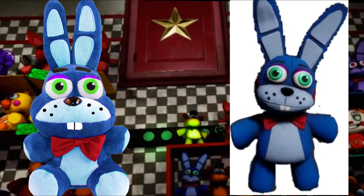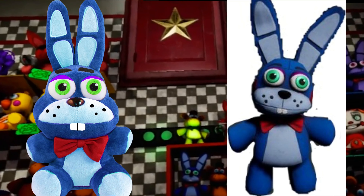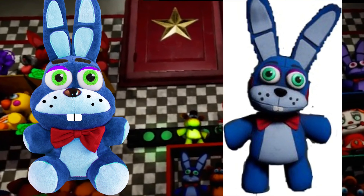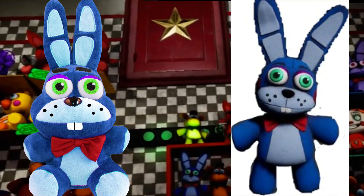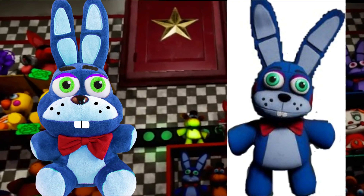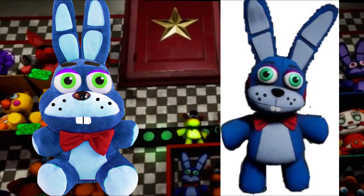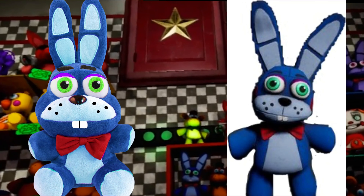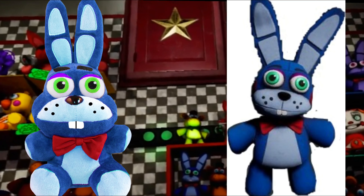The final concept is the Toy Bonnie plush. I think Steel Wool reused the model for the same reason. I made Bonnie the correct colors — blue as the primary and light blue as the secondary — and gave him green eyes, purple eyelids, freckles, buck teeth, and eyebrows.